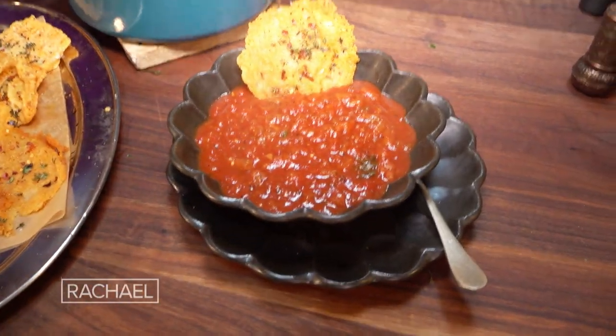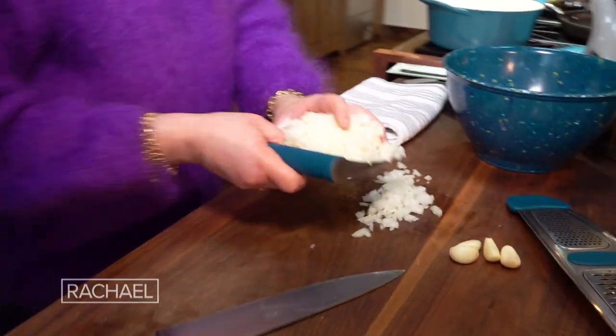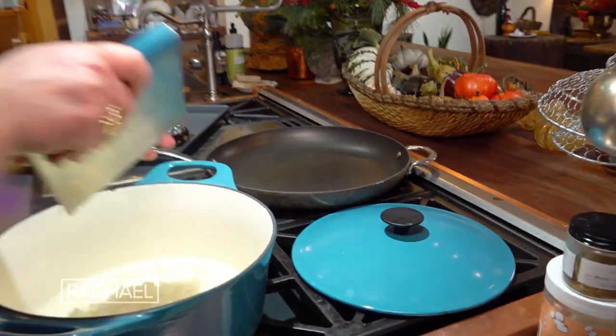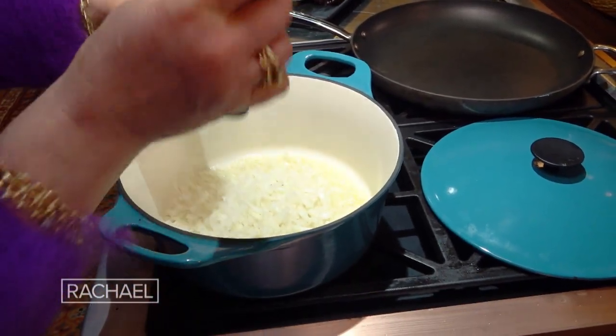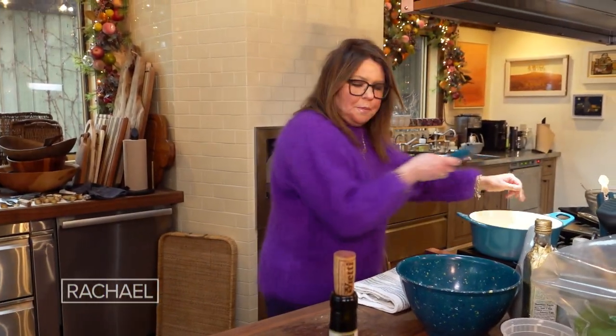Eggplant parm soup. I started with the eggplants, but I'm gonna start with you guys by putting some onion into a pot. I had to roast the eggplants a while ago so they could cool enough for me to handle them — we'll get to the eggplant in a minute. We're gonna take one large onion, pretty finely chopped, and get it going in our soup pot.